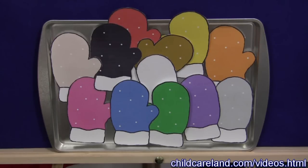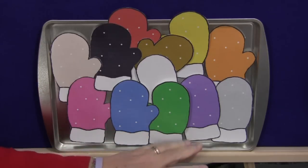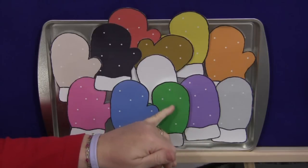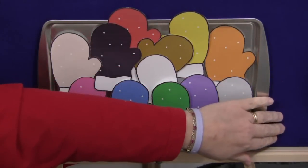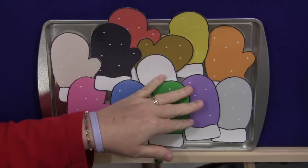All the words and patterns can be found on my website at ChildCareLand.com underneath the video section. You would print out the patterns and laminate them. You can use them on a cookie sheet or a magnetic board — just stick a magnet on the back — or you can use them on a felt board by attaching masking tape, Velcro, or sandpaper to the back.